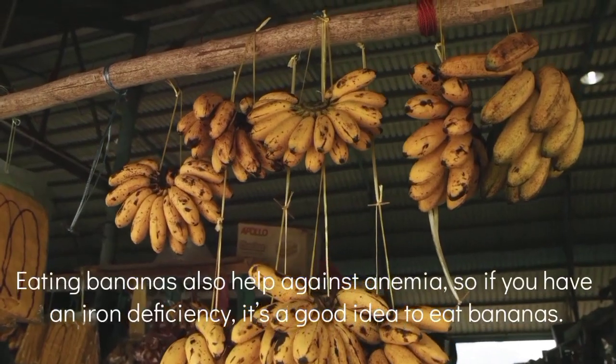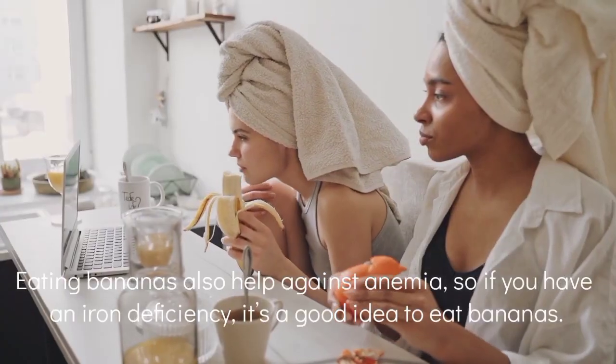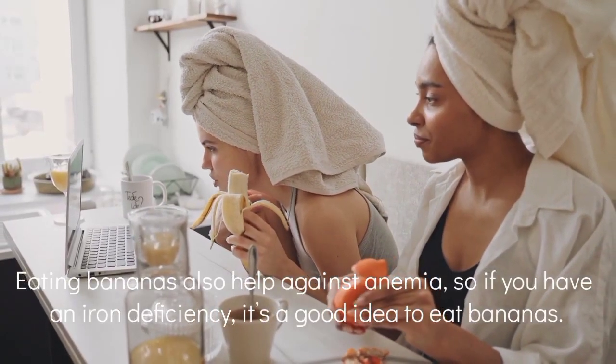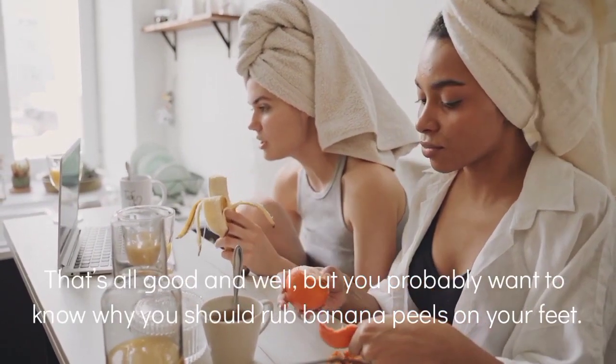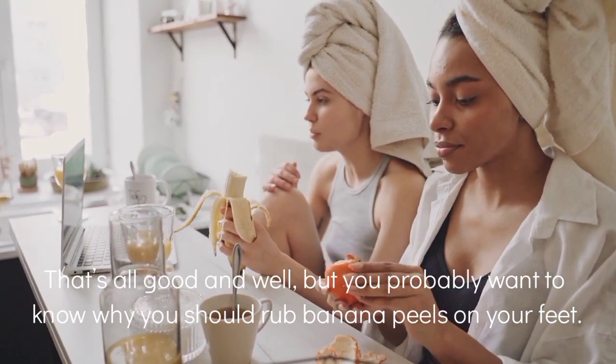You will have less upset with stomach acid and your bowel movements will improve. Eating bananas also helps against anemia, so if you have an iron deficiency it is a good idea to eat bananas. Now you're probably waiting to know why you should rub banana peels on your feet.